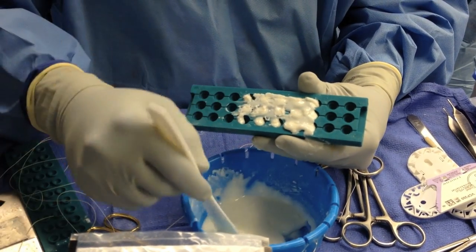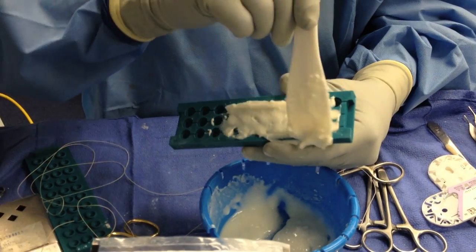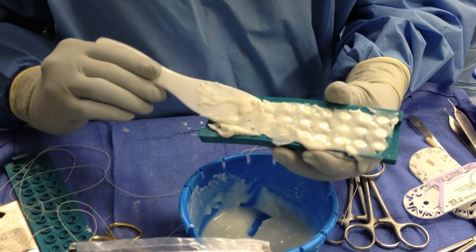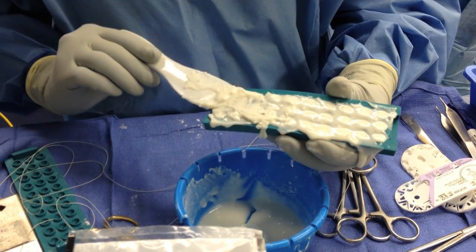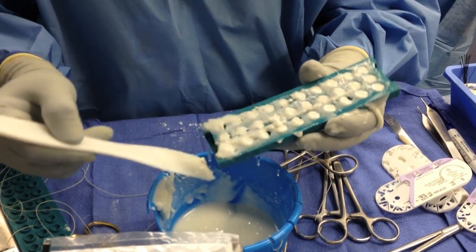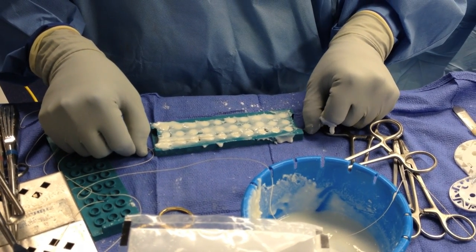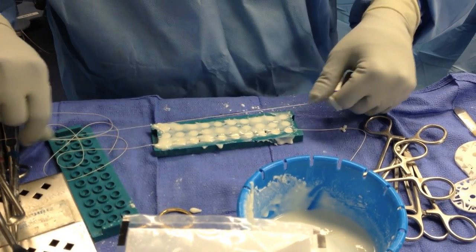This is a commercially available system to make antibiotic beads. Basically this is a flexible rubber type material with holes that are filled with the cement. Once all the holes are filled, excess cement is removed in order to minimize need for clean up after compression. Typically non-absorbable suture is utilized in the string holes to set in the cement. This allows for easier removal later as all the cement balls will be tethered together.